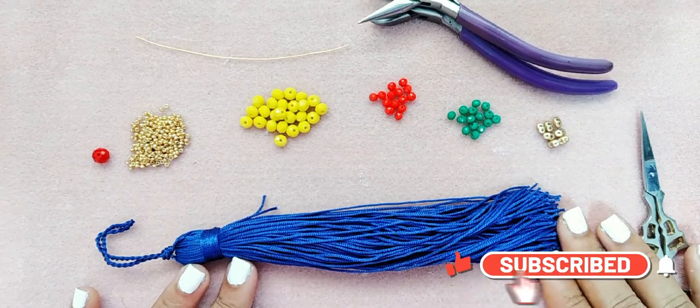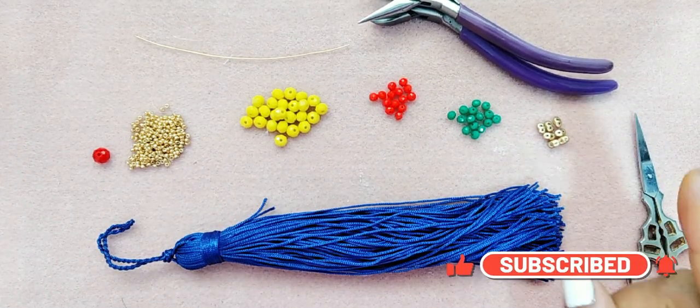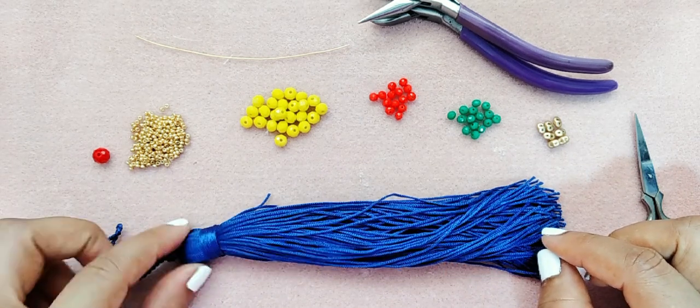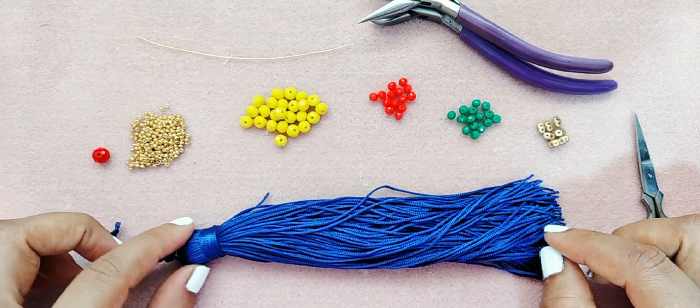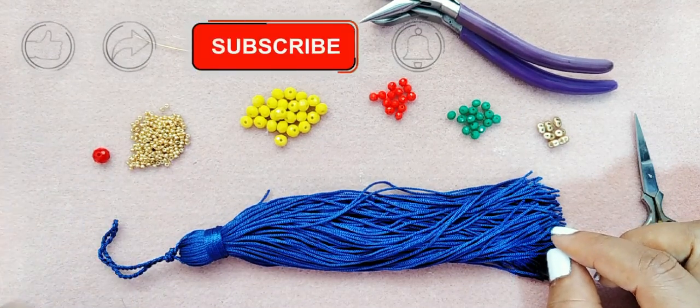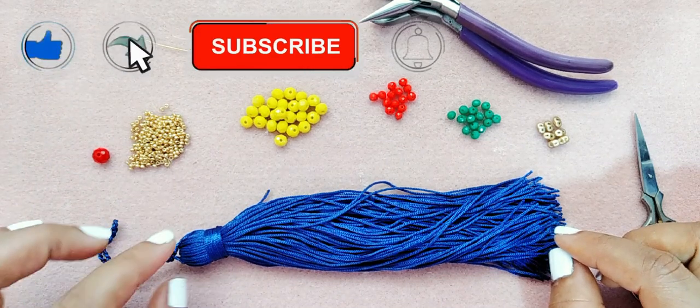Recuerden suscribirse a nuestro canal, regalarnos un like y activar la campanita de notificación para que YouTube les notifique cuando hagamos videos nuevos. Recuerden: suscríbanse, compartan y denle un like a los videos.